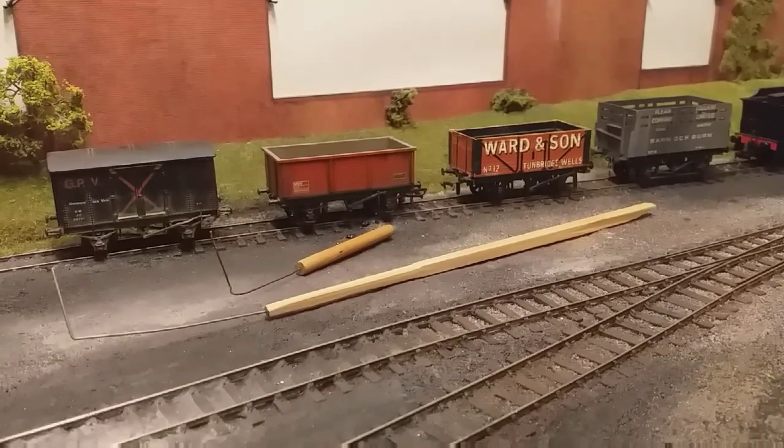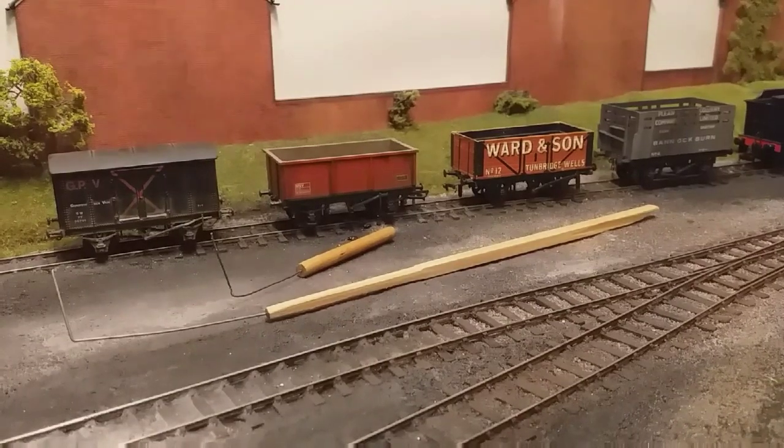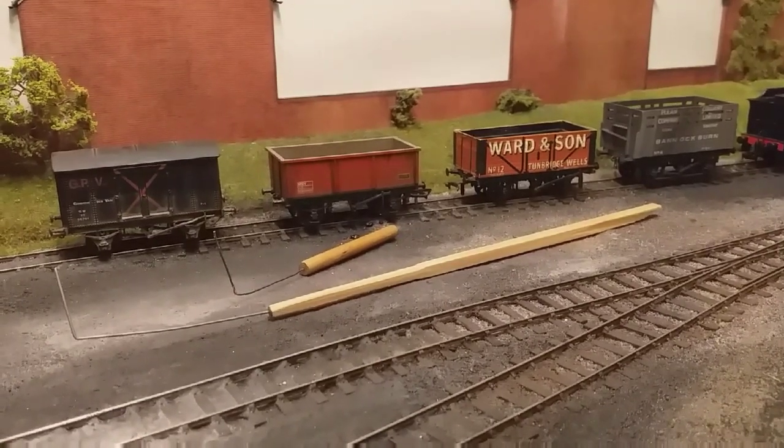So here's the big reveal: the best way of uncoupling and operating on your layout is to use a shunter's pole or a shunter's hook. As you can see I've got a couple of them here.